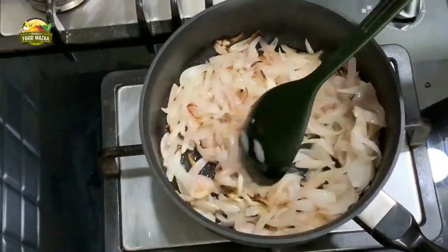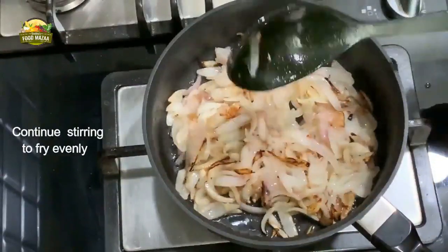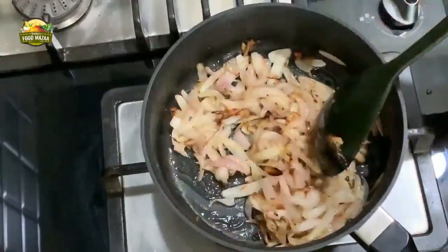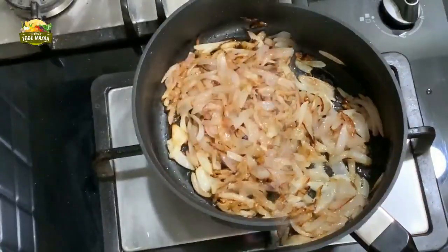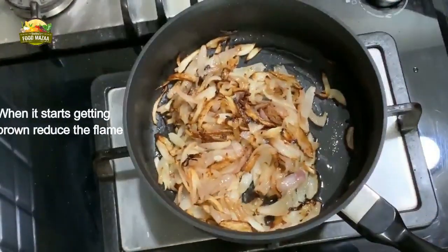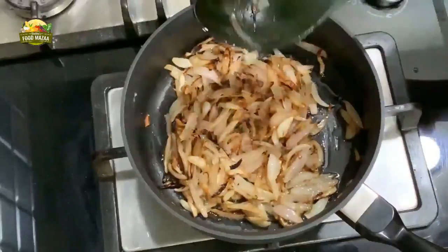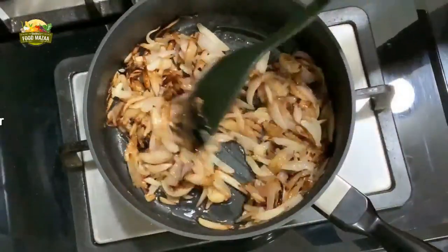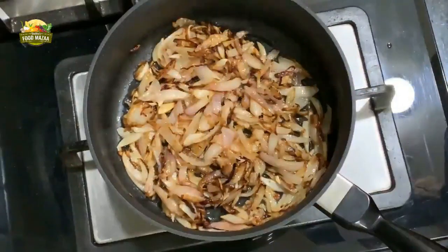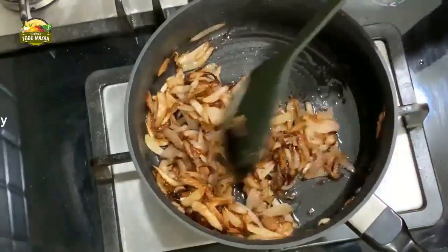This is the main gravy base used for many curries, and when you prepare it earlier it's really handy, especially when you are entertaining or have a party - this gravy can be made one day ahead to make the work easier. Now it is becoming brown. Once it is light brown in color, reduce the flame, because on high flame it tends to get burnt, which we do not want. Continue to fry a little more as we need to get a darker color still.